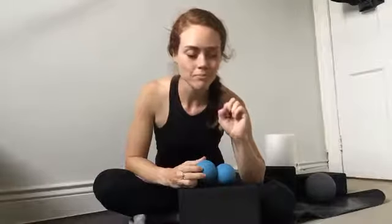For the forearms: grab a ball — lacrosse ball, golf ball, squishy ball, or one of these duo balls like the Rad Roller. Place it on top of a block and take whichever forearm is bothering you and start to glide. Take your pinky finger side down and roll slowly along. The bone on the pinky side of the forearm is your ulna, and it fits right into the groove between the two balls.